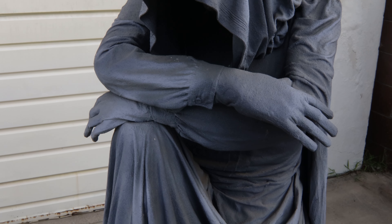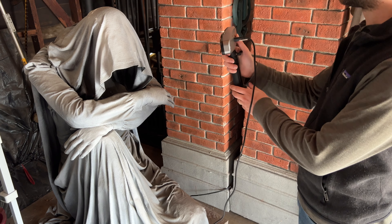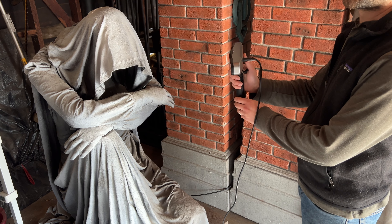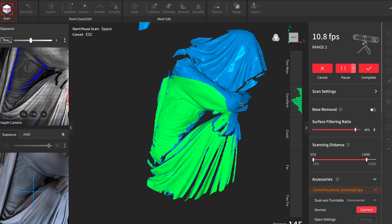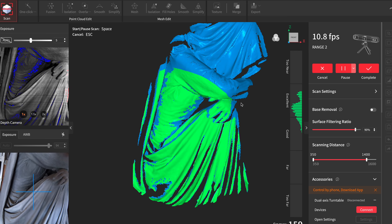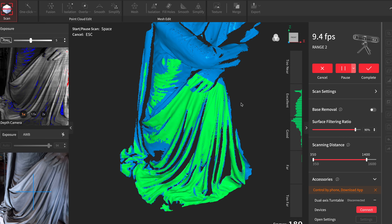Plus, being a one-of-a-kind fabricated sculpture, reproducing something like this by molding it or remaking it from scratch would be much more difficult than using a 3D scan. At first I tried doing this scan outside, but the sunlight was overexposing the scanner, which uses infrared light. So we brought it into the garage.